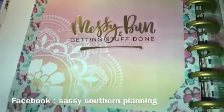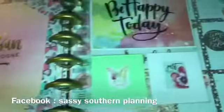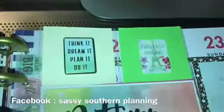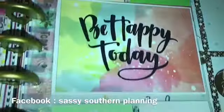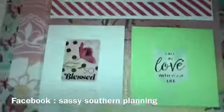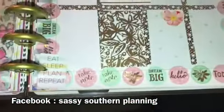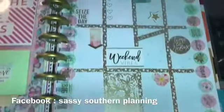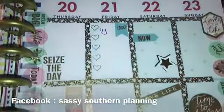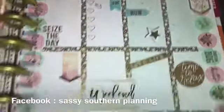Over here is my little slots with my inspirational quotes down here on this side. And then here we go — I just added little things, stickers on the side.